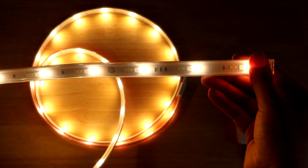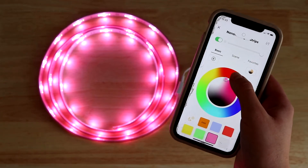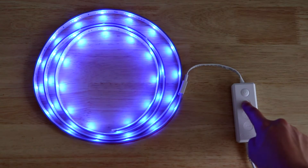Simply unravel the light strip and stick to get started. You can connect and control it via your smart home assistant, the Nanoleaf app, or using the controller.